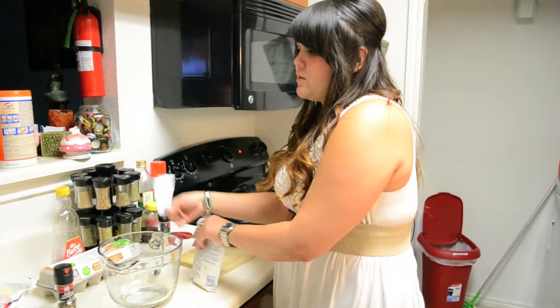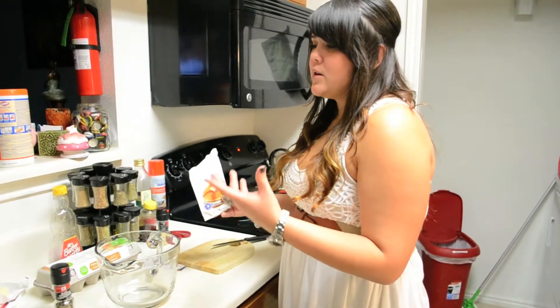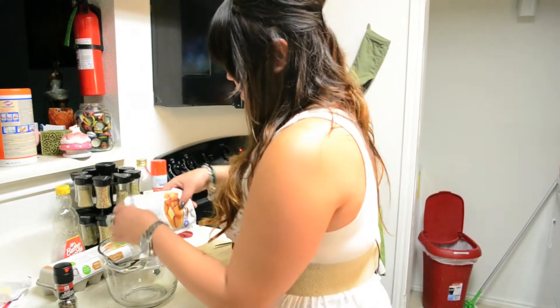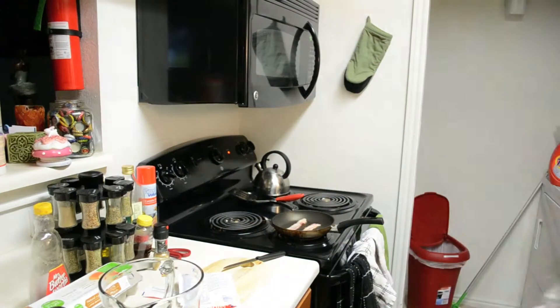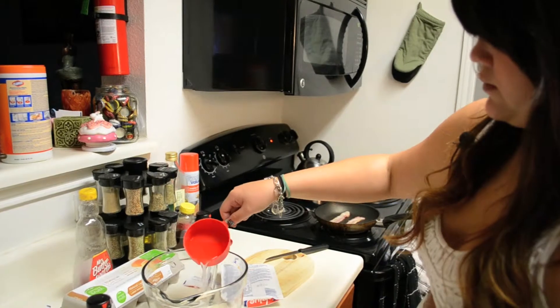You could also make your own pancake mix by mixing sugar, flour, baking soda, and stuff like that. You can find those recipes online. But I just thought this was easier. Now one cup of water — that's per the instructions on the package.